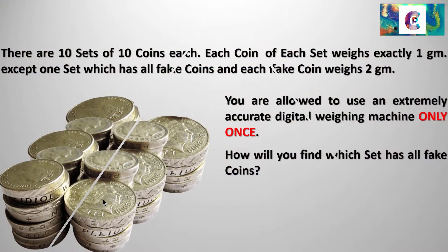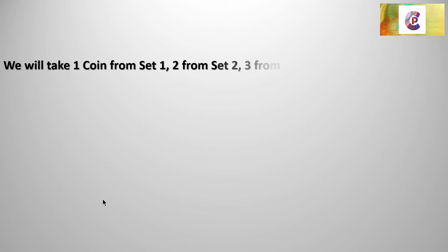Welcome back. I hope you have given sufficient effort in trying to solve this particular puzzle, or you might have even got the answer. So here is the answer. We will take one coin from Set 1, two from Set 2, three from Set 3, and so on — up to 10 coins from Set 10. Put all of them into the weighing machine. It'll give you a reading, and using that reading you can actually figure out which set has the fake coins — the ones which weigh 2 grams each. Now this is the answer.